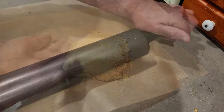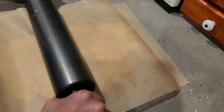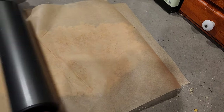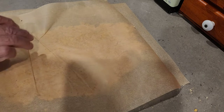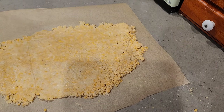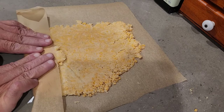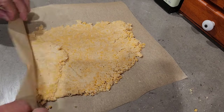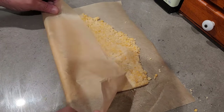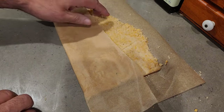Once I had the dough texture the way I wanted it, I dumped it onto the parchment paper and started working it into a rectangular shape with the rolling pin between two sheets of parchment paper. To get the shape I wanted, I took the parchment paper — as you're seeing me do in the video — and folded it in to make a nice straight edge around the outer edges. I'm trying to look for perfection when I'm cooking and doing these videos.